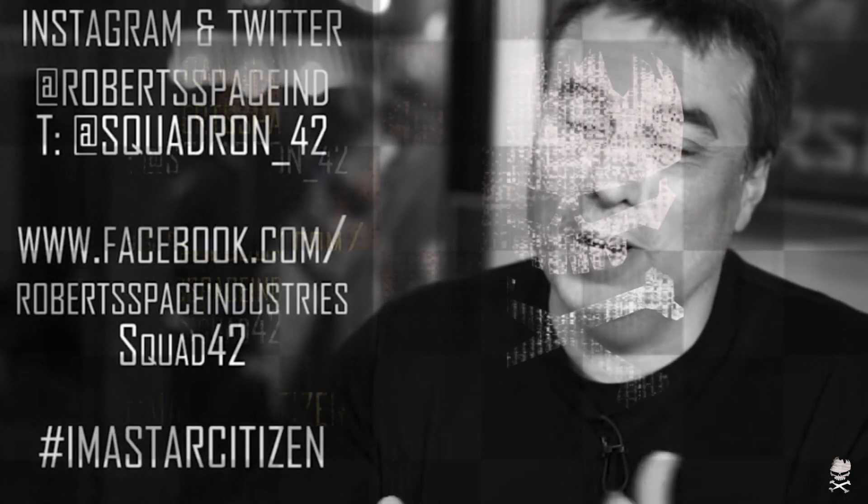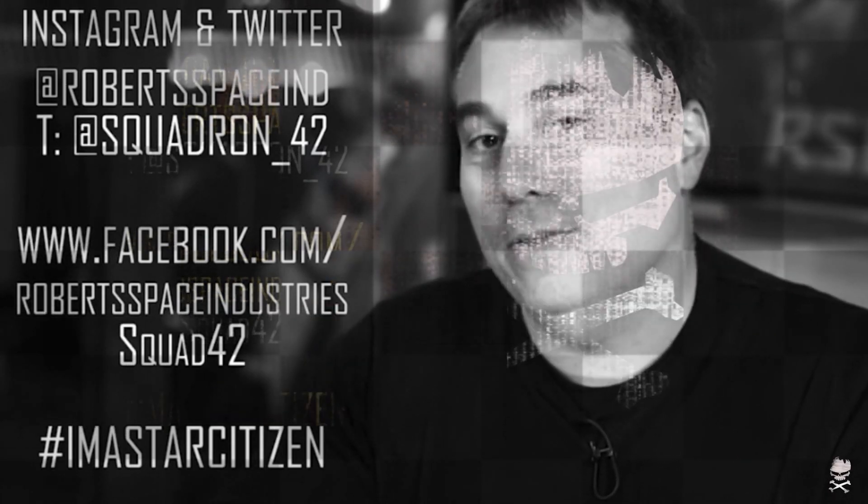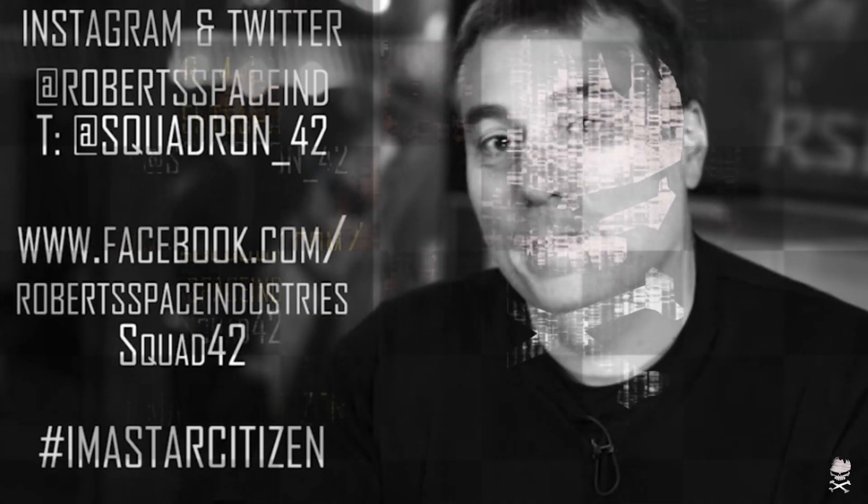Thank you for watching. If you want to keep up with the latest and greatest in the Star Citizen and Squadron 42 development, please follow us on our social media channels. Thank you.